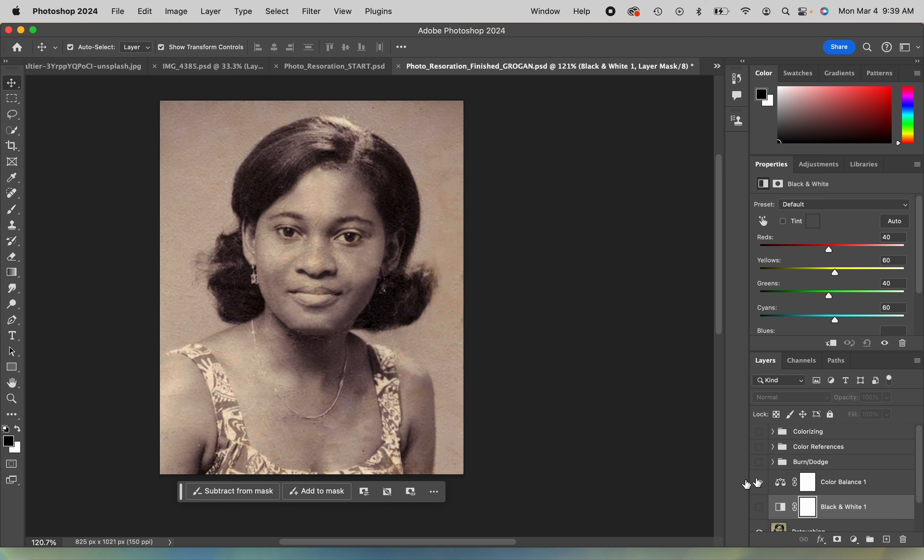I could do both if I wanted to — if this one looks a little purpley I would definitely change some things — but you really only need to do one. I'm going to leave mine on the color balance version because I do like that warmth. I skipped doing a background initially because I felt like this was a believable wall.